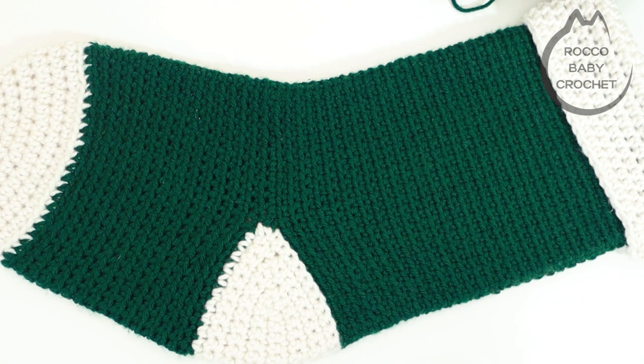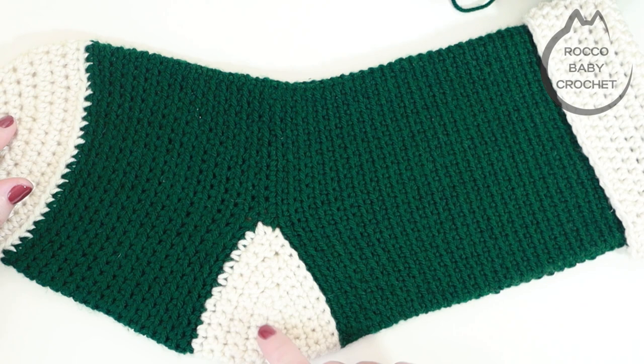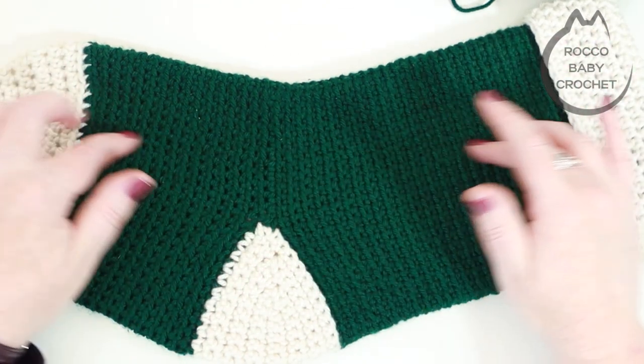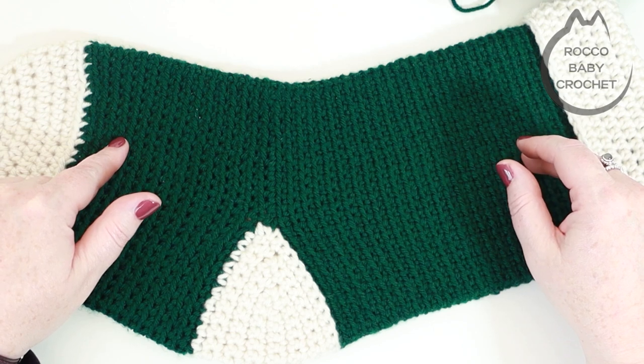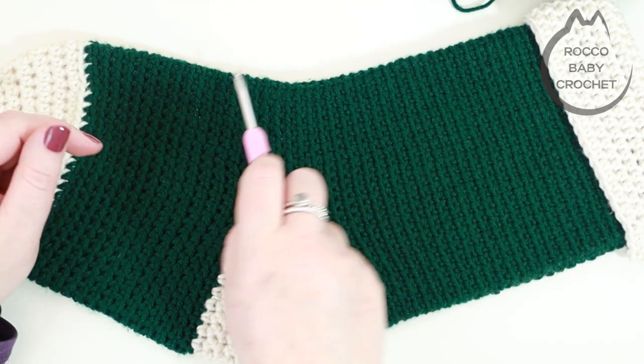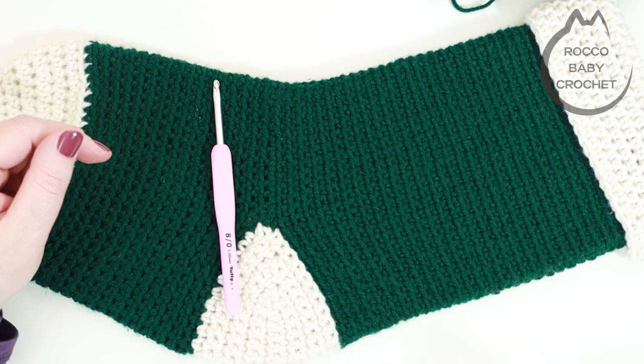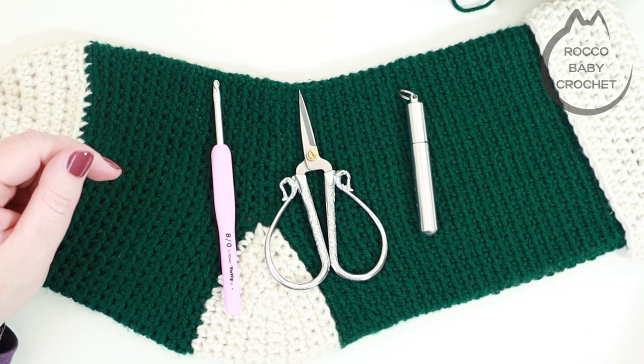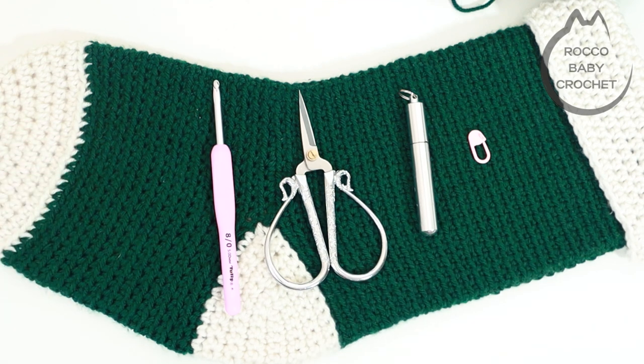Any yarn you want to use will work in any colours you want. For the toe, heel and top you'll need around 40 grams, and for the body around 60 grams. You're also going to need a 5mm crochet hook, a pair of scissors, a darning needle, and a stitch marker. So let's start our Christmas patterns with our lovely traditional stocking — grab your hooks, grab your yarn, grab a cuppa and let's learn this together.